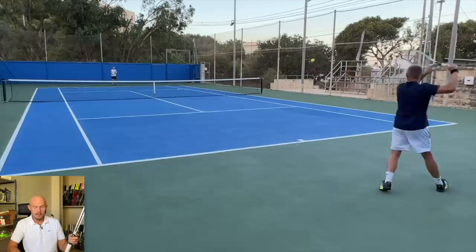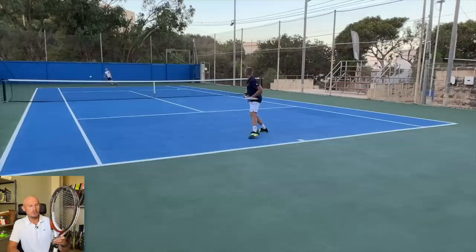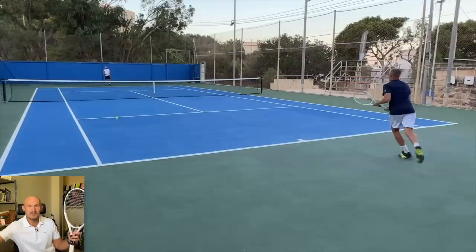I think it's based loosely on the TI Radical or the Liquid Metal Radical Tour that he used as a junior — based loosely on a pretty similar mold, but now using the 18-19 string pattern instead. It's in the Radical family for sure. So it has a bit more power than the Head Pro Tour 630, if all things would be the same in terms of swing weight, weight, and balance.